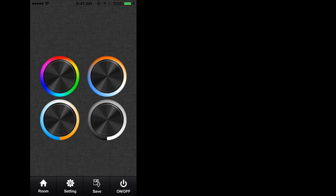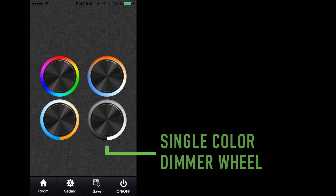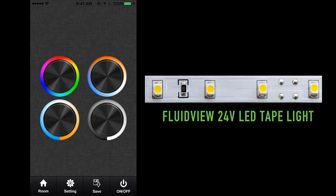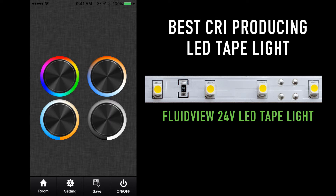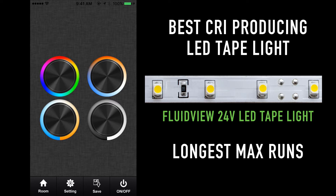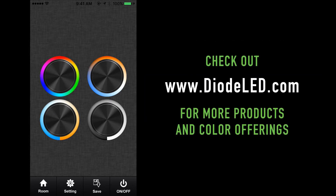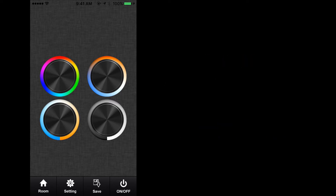The last and final wheel found on the bottom right corner is the single color dimmer wheel. Selecting this mode will change the TouchDial system to a single color dimmer, allowing control of a single color LED product like FluidView 24-volt LED tape light. After selecting the single color wheel, you will be brought back to the main screen, and we can begin controlling single color lighting.